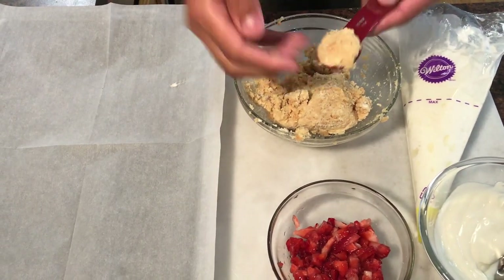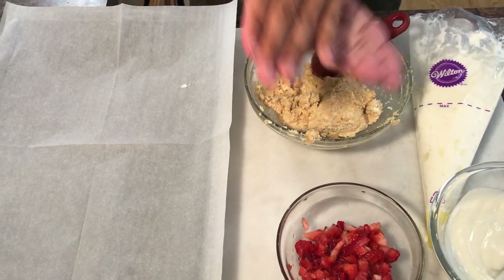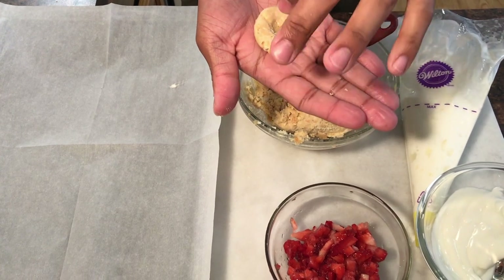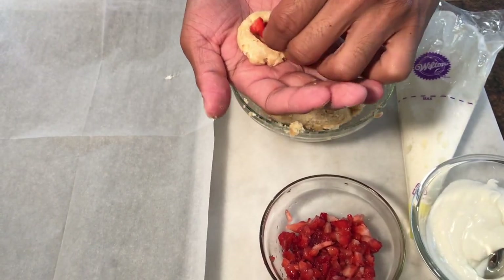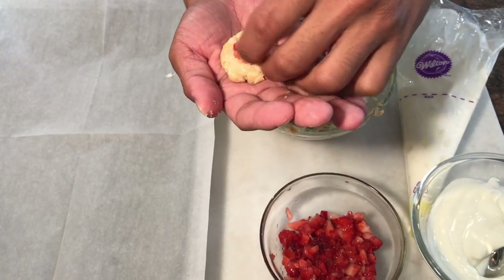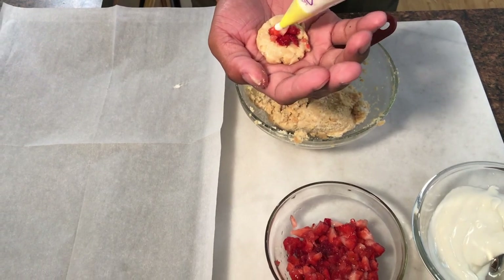Now that we have all of our ingredients prepped it is time to assemble our assembly line. Begin by taking a half a tablespoon of your cookie dough, then flatten it out and put a little indentation in the middle. Then add a few pieces of your strawberries and a little bit of your whipped cream.